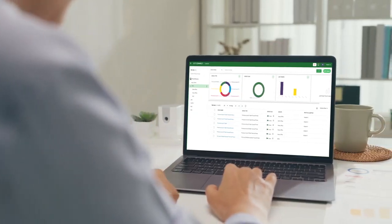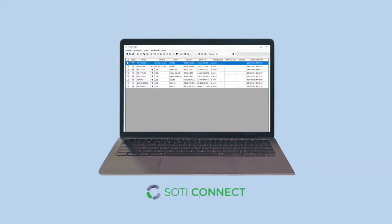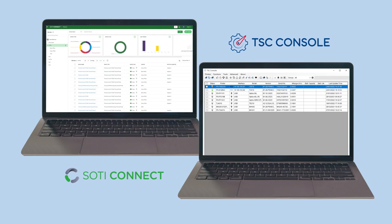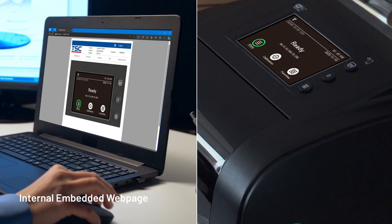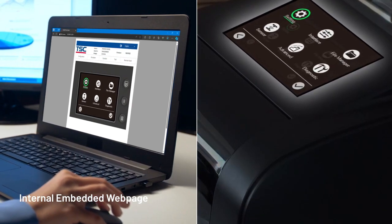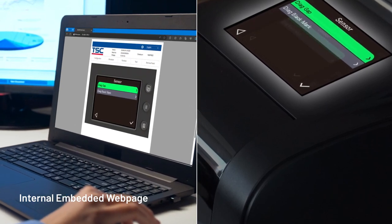To maximize uptime, we also offer remote printer management tools including Sodi Connect and TSC Console for real-time fleet monitoring. Additionally, users can rely on the internal embedded web page and virtual control panel for real-time remote troubleshooting and diagnosis, all on a single web page.